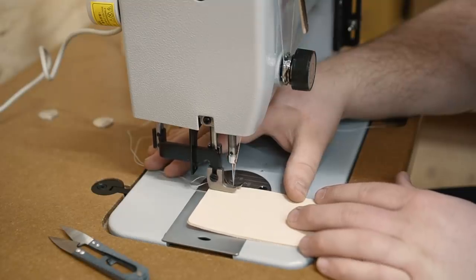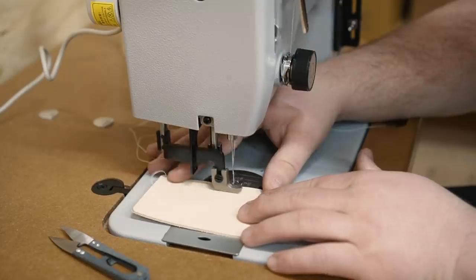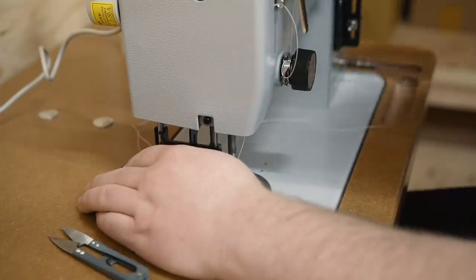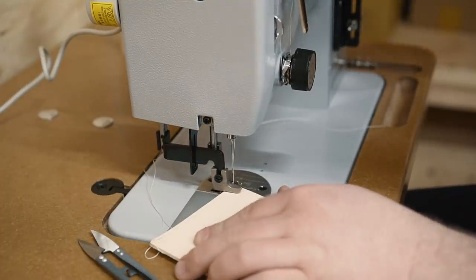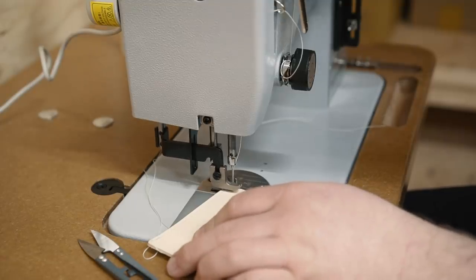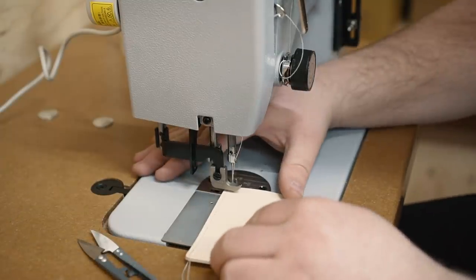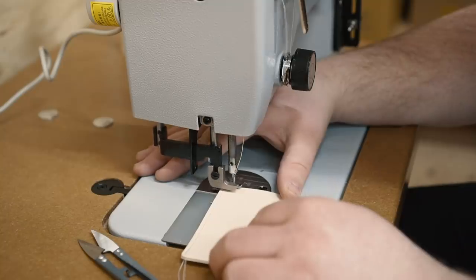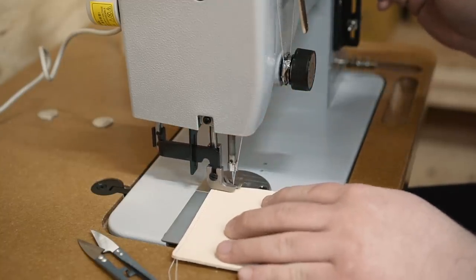I can't believe how slow you can go on this thing — and fast. Make a little corner turn there. This is just practice, not trying to be too pretty, but I also want to see how much control you can have. It feels good. Let's try a little back stitch.